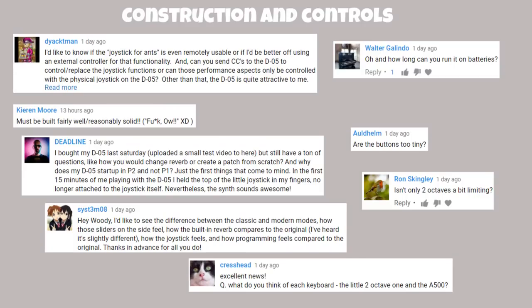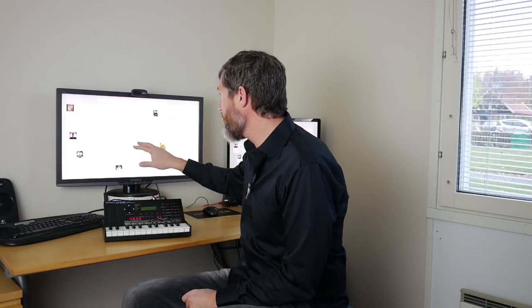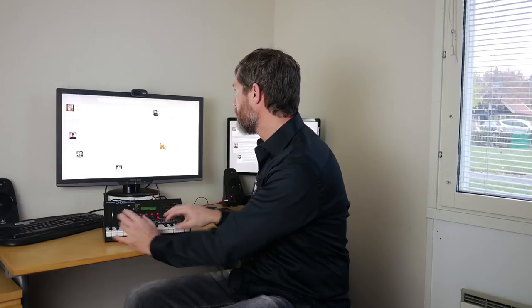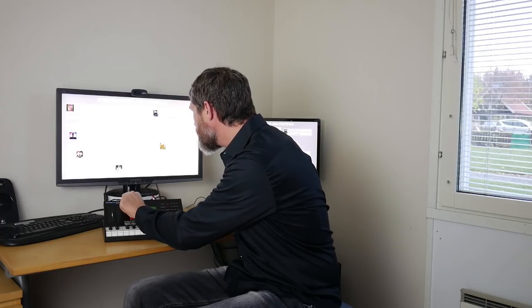Deadline bought his D05 and has questions about changing reverb, creating a patch from scratch, and why it starts up on P2 rather than P1. Mine does that as well — you'd expect it to start on Fantasia but it starts on P211, a pretty nice sound. I can only imagine Roland wanted to highlight some of the new sounds. He also had the joystick top come off in the first 15 minutes — mine's fine, but let me know if you got it back on.